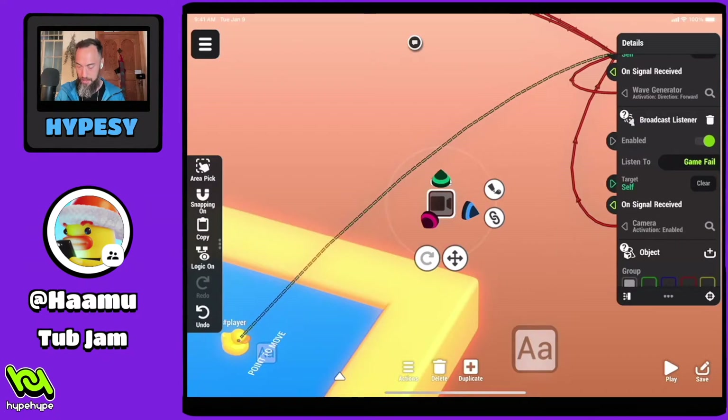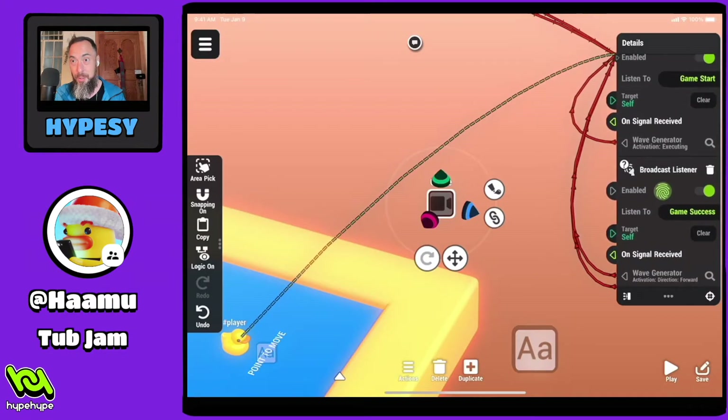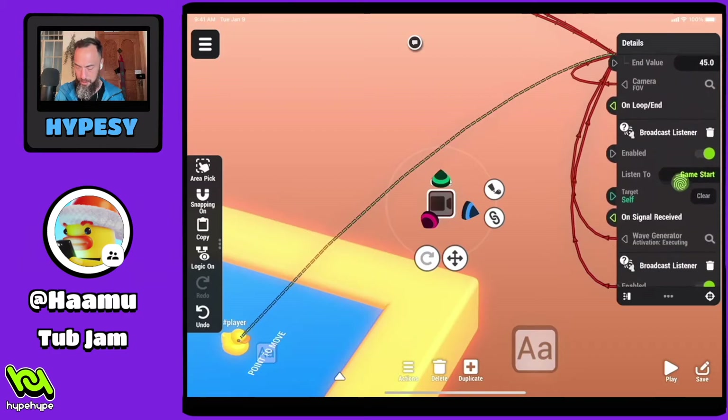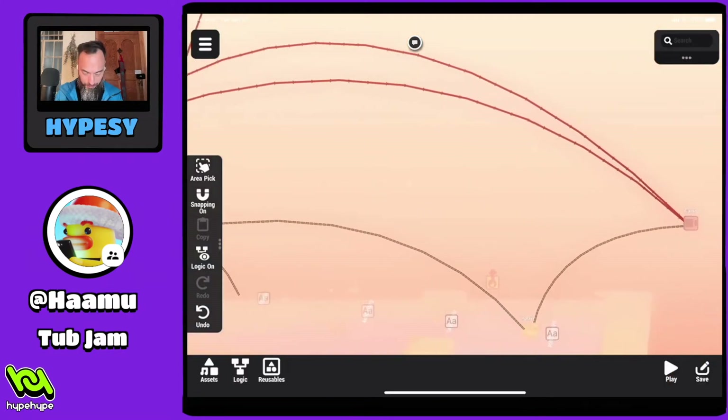We have on game fail, this camera movement is enabled. And this one goes to — they all kind of blend together. Maybe it turns off — well, it wouldn't turn on the enabled. I think that one is going into direction forward, where it turns off the camera movement. Let's see what else we can find.